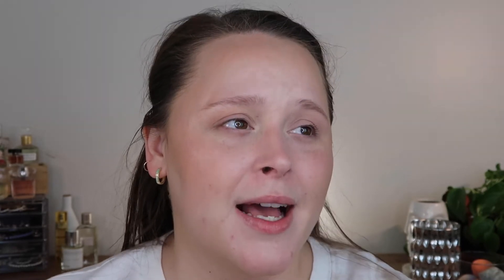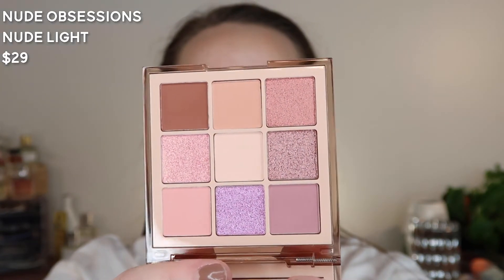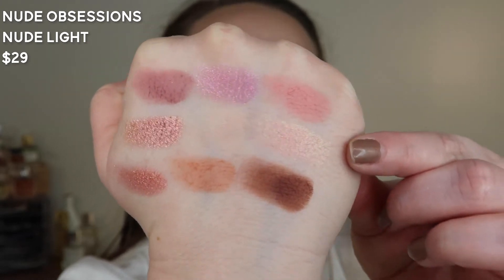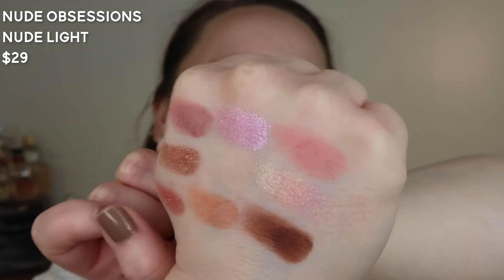I couldn't just pick one — I've never tried Huda Beauty. I always wanted to get the Mercury Retrograde palette but these ones were on sale so I got them both. The packaging is so pretty — clear acrylic with a color tint, one's a little pink and one's a little green. I got the Nude Light palette, which is fun and flirty. You can't even see the center shade because it is literally my skin tone, but this yellow-to-pink flip shade is really calling my name, and this everyday color I love.